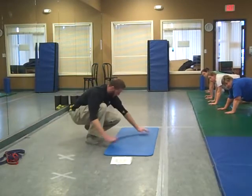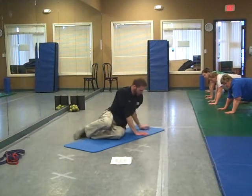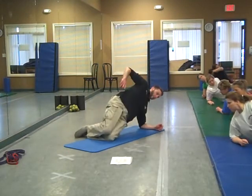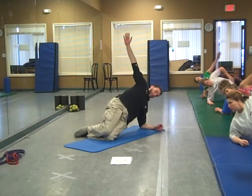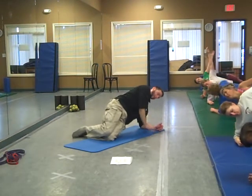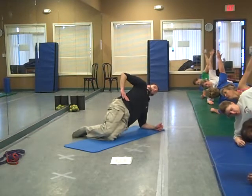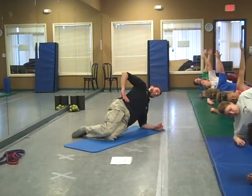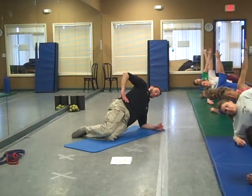Next one on the side pillars. Starting off with the elbow and the knee — level one. Hand on the hip or up in the air, either one, as long as it's not on the ground. That hand is completely off so you have a nice straight line, nice straight structure. Keep your head in alignment, nice and solid.